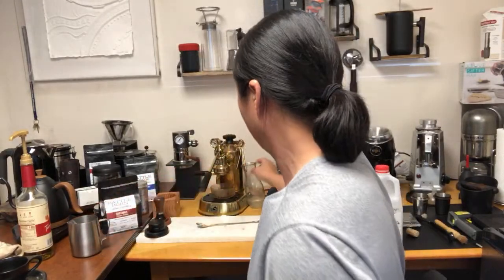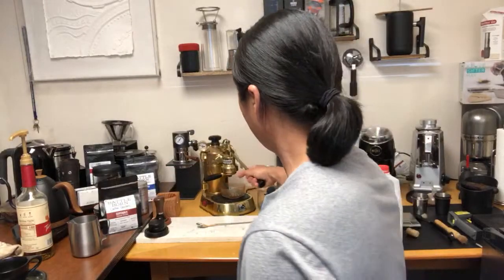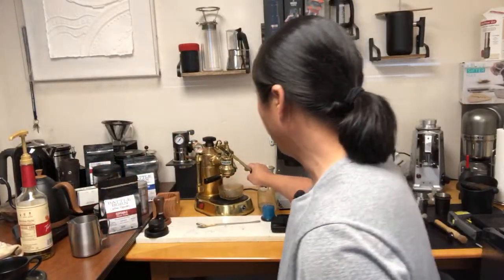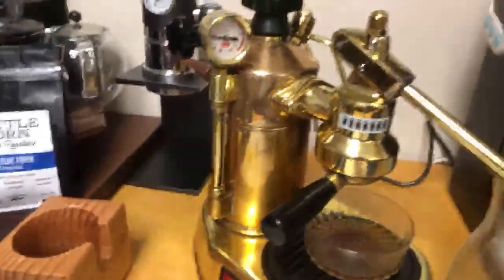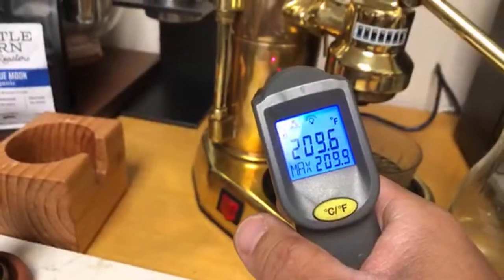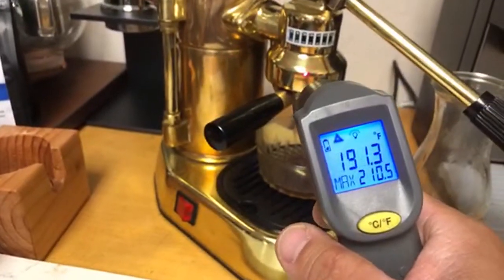If you are thinking about getting a Lelit Bianca as your main machine — if you have a Breville Barista Express and you don't play with other machines, that's pretty good. But if this is your only machine and you're single, that's great. But if you have family who drinks a lot of milk-based drinks, this is not ideal. It gets really hot — it's been off for about five minutes and it's still at 210 degrees.